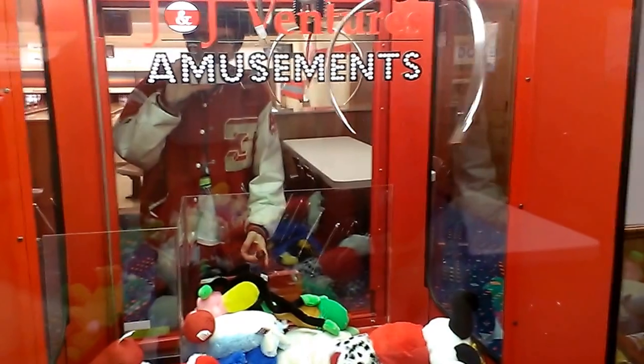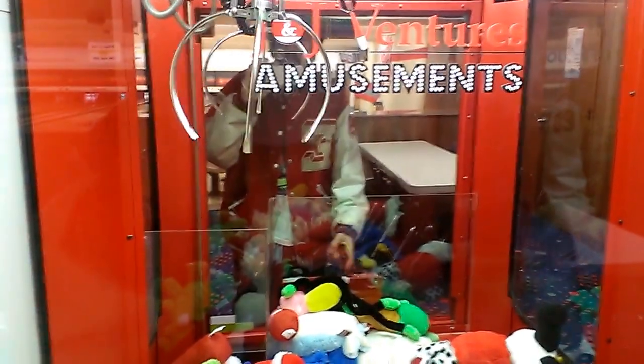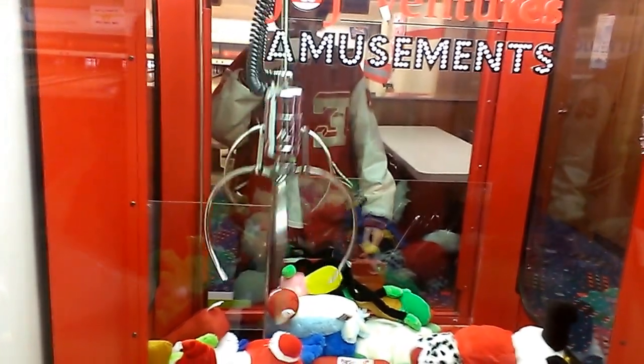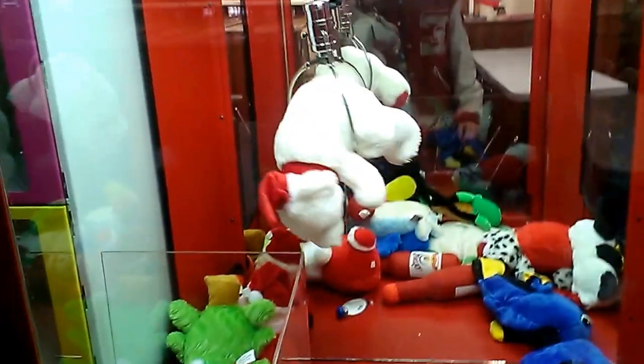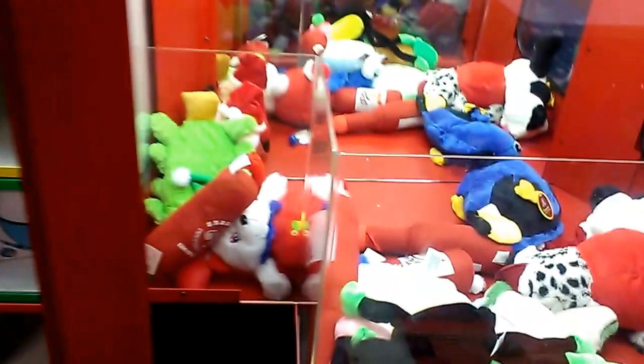Now hopefully the claw spins right. Now this thing drifts. Got it. I don't know why it has a slow drop — I think there's something wrong with the down drop claw motor or something.